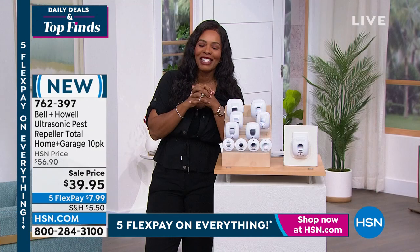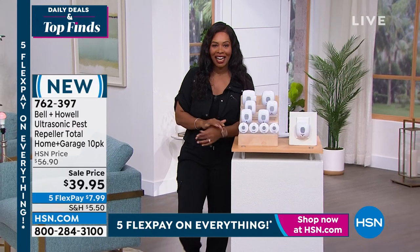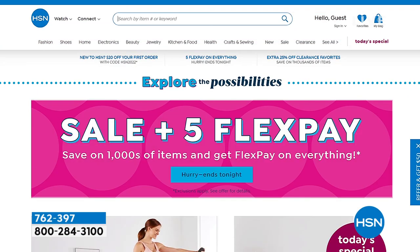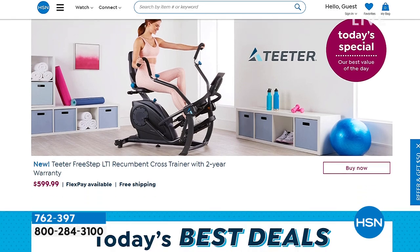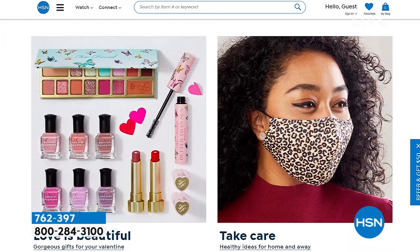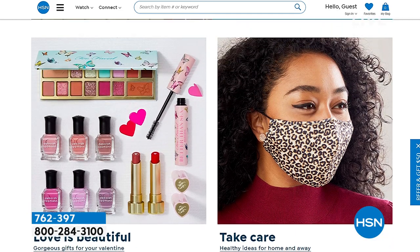Thank you Chad - we look forward to seeing you again soon. You can keep shopping for your 10-pack of Bell and Howell pest repellers; the item number is 762397. Did you know HSN has amazing items and deals you'll never see on air? You'll only find them at hsn.com - top brands, exclusive names, bundles, and thousands of products. Discover the best deals and steals all in one place, with customer reviews and hundreds of videos to help you shop smart.